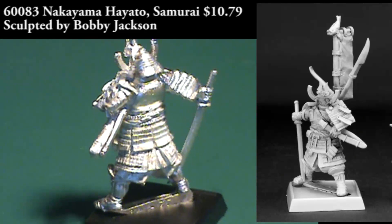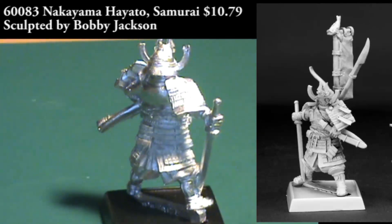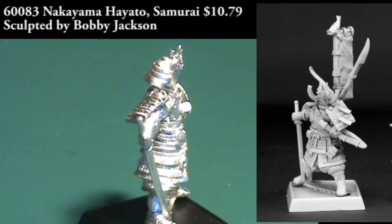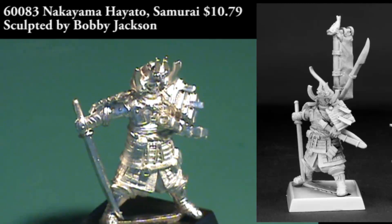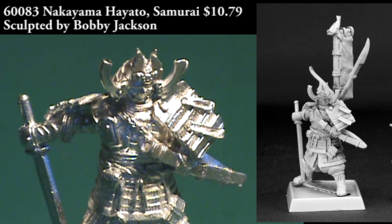The detail on the armor is wonderful. It's very nicely done. It might look a little intimidating to paint, but a light coat of color and a wash should really make all the individual plates and little bits of his armor stand out nicely. The obvious use for this is as an Oriental flavored player character, or maybe an enemy in a fantasy roleplaying game.